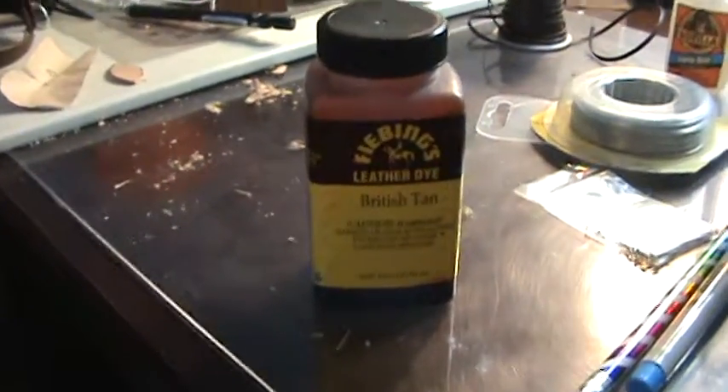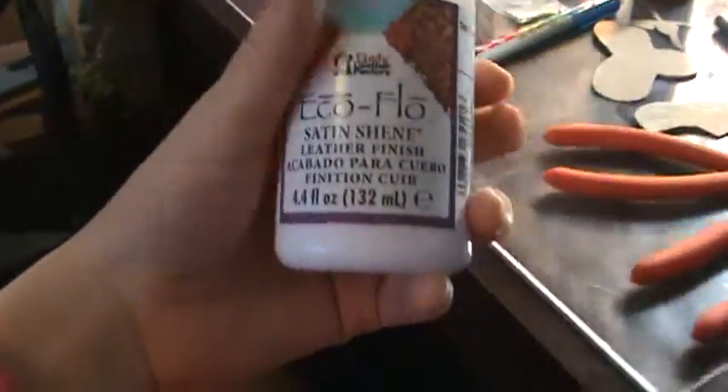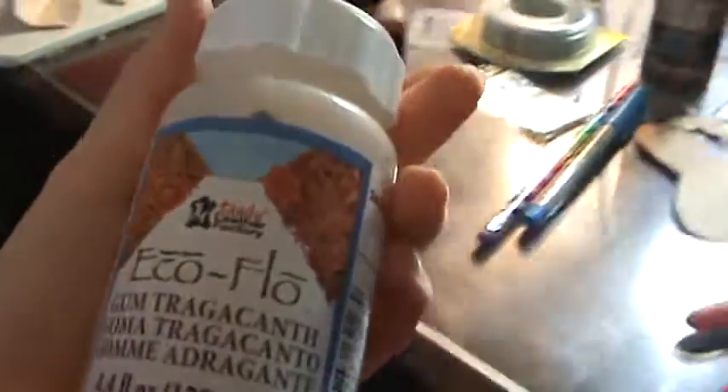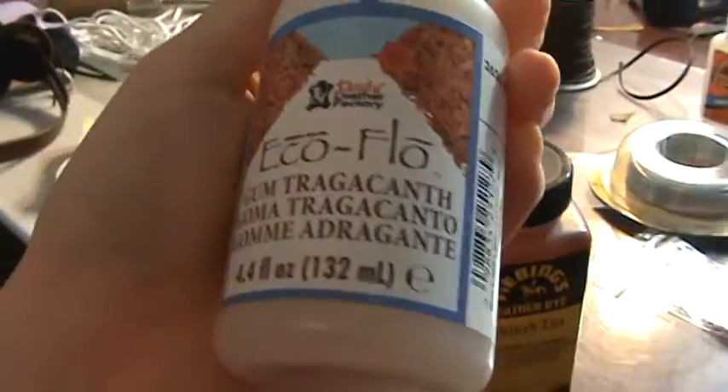As far as finishes, I actually do use EcoFlo for that. Anything not related to color seems to be fine with them. This is Satin Sheen and it's a great protector — it's a satin finish and it works really well against dye rubbing off. I also use their gum tragacanth, however you pronounce it. This is really great for just smoothing things out, especially after you've sanded your leather. It's great to give it a little rub down. And if you get fuzzy edges on pieces, I would later go over with the gum.